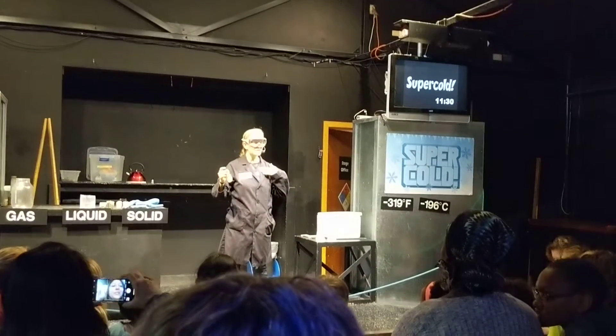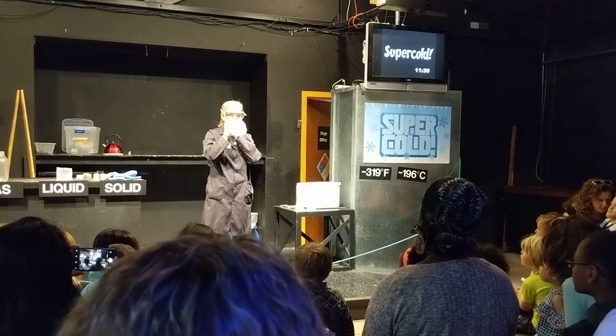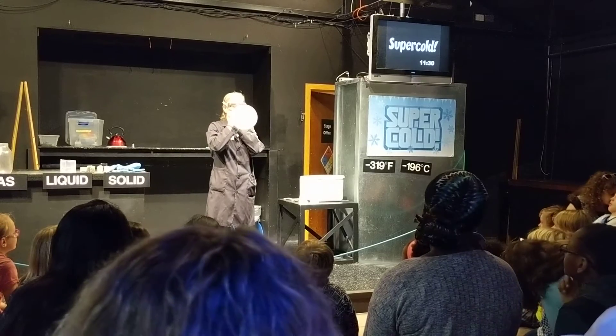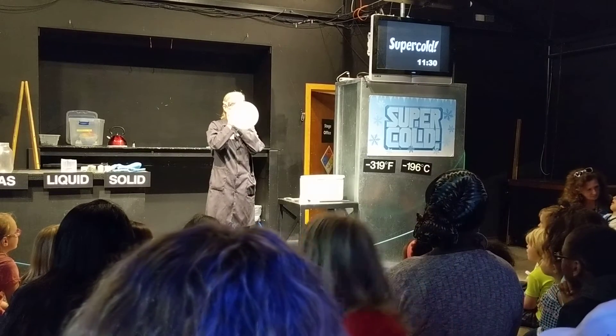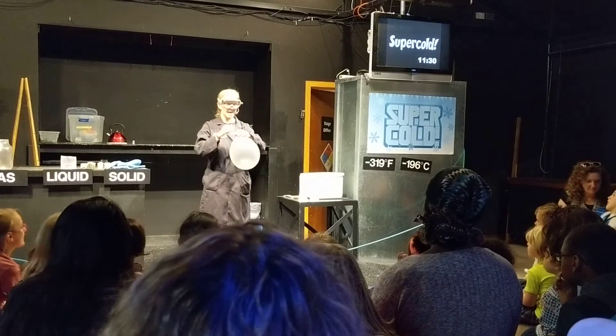So I'm going to put some gas from my lungs into this balloon. Alright, we have a nice big container full of gas.